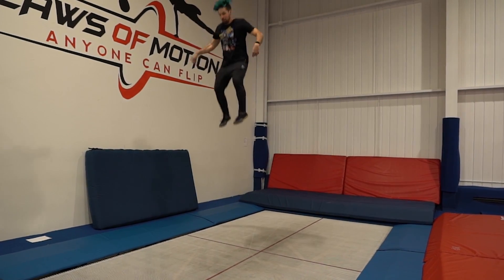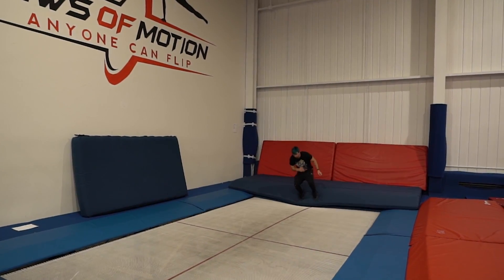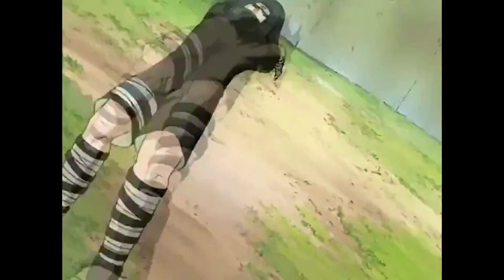In this stunt we have Sasuke again doing two backhand springs in a row. This one's a little scary for me because I just dislocated my finger two weeks ago, but it's gonna take a lot more than that to hold back a ninja like me.